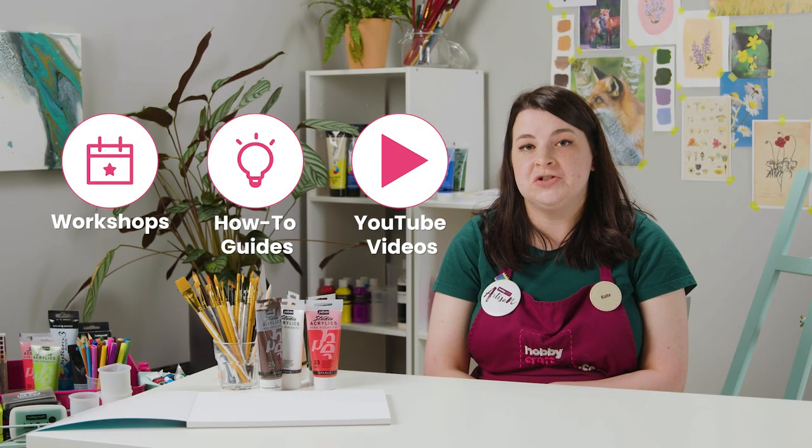Visit hobbycraft.co.uk to book a workshop, find your next craft project or learn a new skill. If you enjoyed this video, please leave us a thumbs up and we'd love to see your thoughts in the comments below. See you again soon for more videos.